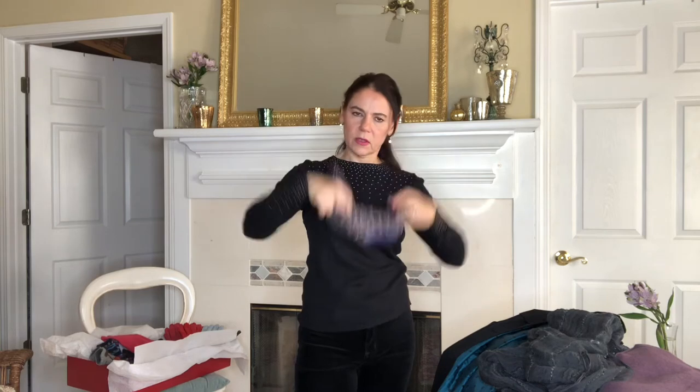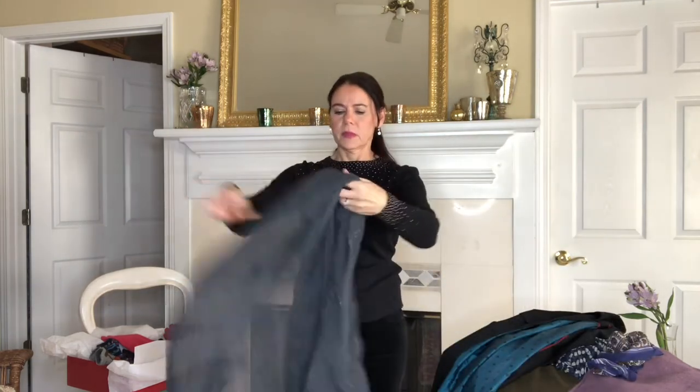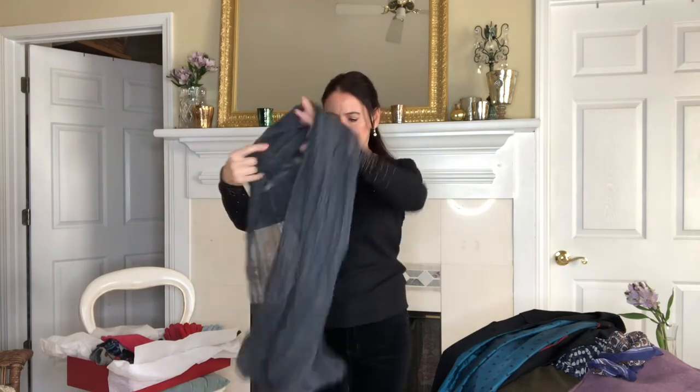This turns your regular sweater, shirt, or even sweatshirt into a nice high-neck turtleneck or mock neck. Now let's move on to the long looped scarves — you've seen these everywhere.